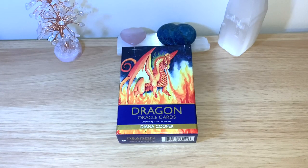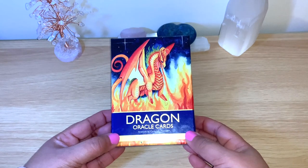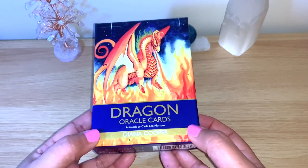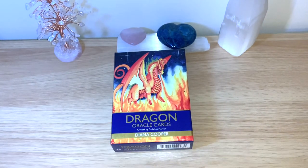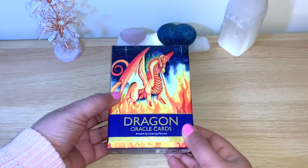Hello healers, welcome back to my channel, or welcome if you're new. Today we have another review flip-through, and it's for the Dragon Oracle Cards by Diana Cooper, with artwork by Carla Lee Morrow. This deck was actually sent to me by the lovely Nat from Spiritual Guidance with Nat, so thank you Nat for this one. I'll link her details below — she has a lovely channel.